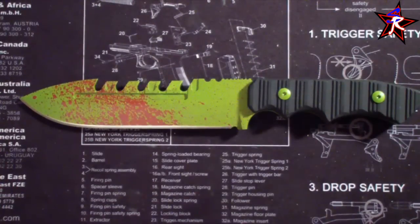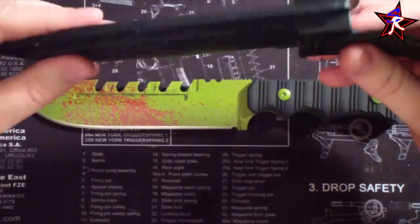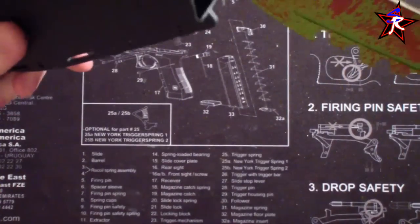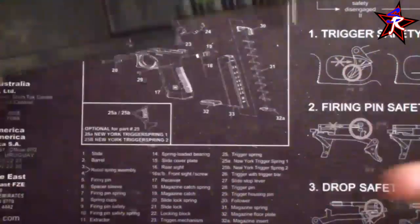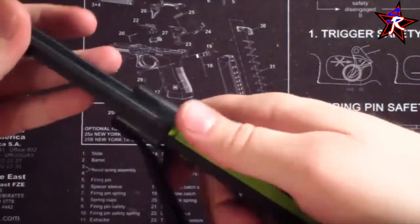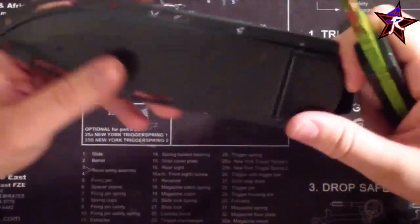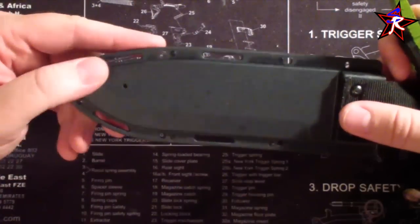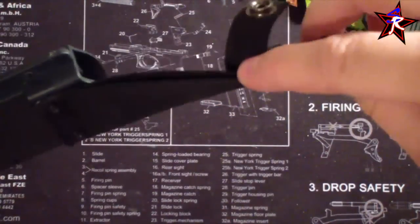It comes with a sheath — it is a plastic injection-molded sheath, so it's not Kydex, but it's really nice. It fits the blade really, really well with a nice pop in. Not coming out, no rattle at all. There's a good spot right here for your thumb to push it out. It's got holes going all the way around so you can lash it to anything, with big holes and small holes for paracord to mount it as you'd like.